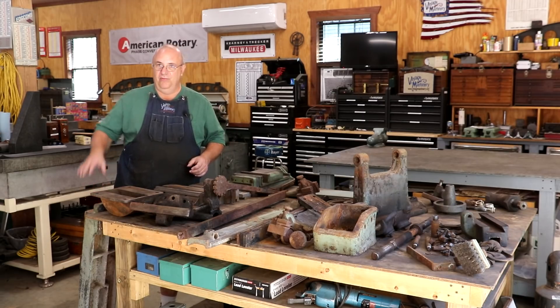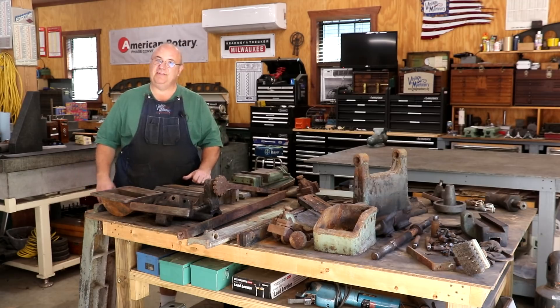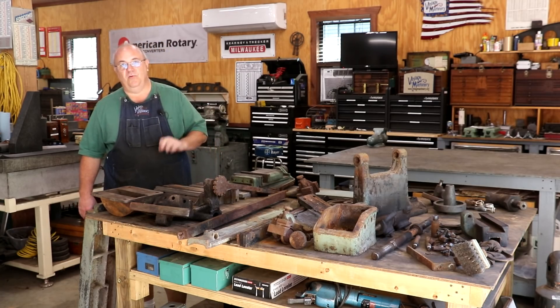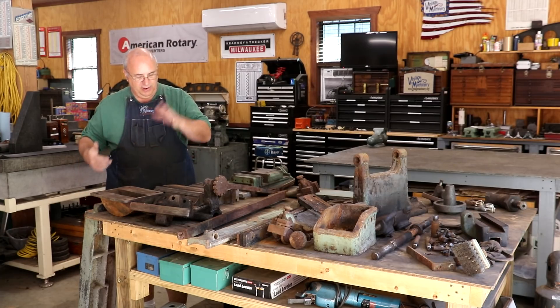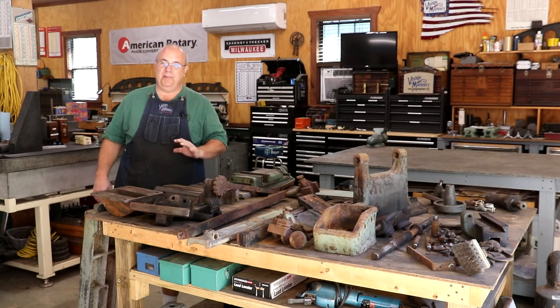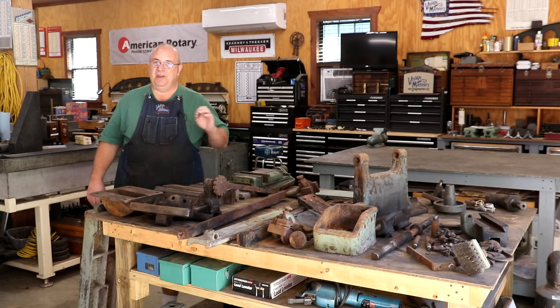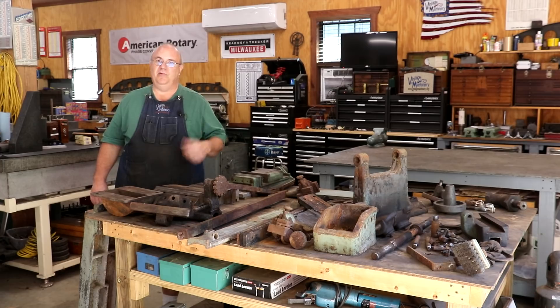Right here in front of me is where the bandsaw was sitting — it has left the shop, the main casting has. As promised, we hauled that off to get sandblasted. I got it loaded up on my trailer last week before I had some carpal tunnel and cubital tunnel surgery done on my left arm. I wasn't able to take it until this week, but I hauled it over there and dropped it off with the sandblaster. He told me two to three week turnaround on it.